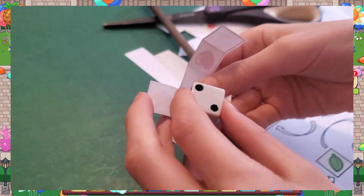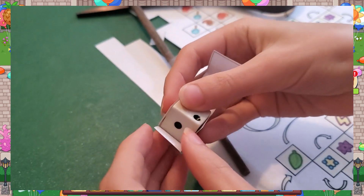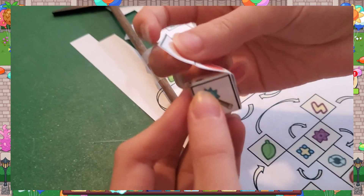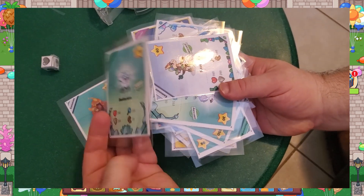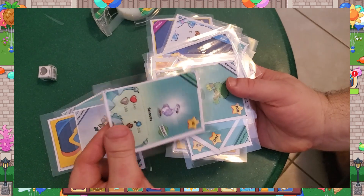It fits a standard die. So if you have the 0.6-inch die, it's going to wrap right around it, just like this. Hopefully that's very useful for you. We love playing with ours. And once that is all taken care of, you are going to have a fantastic set of these cards.